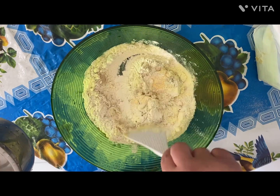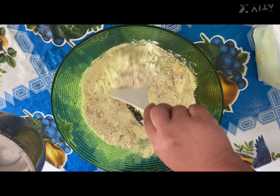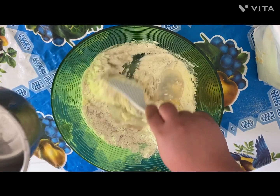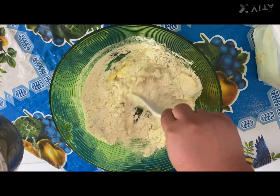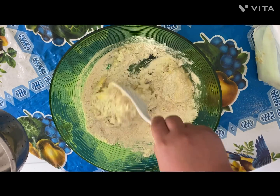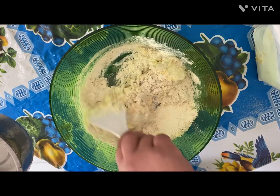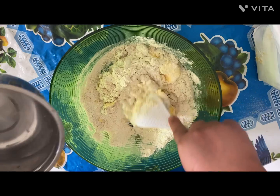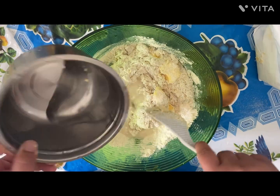Stir them slowly, adding a little bit more water, and keep stirring until it forms a dough. At this stage, just keep pouring a bit more water and keep mixing it with the ladle.